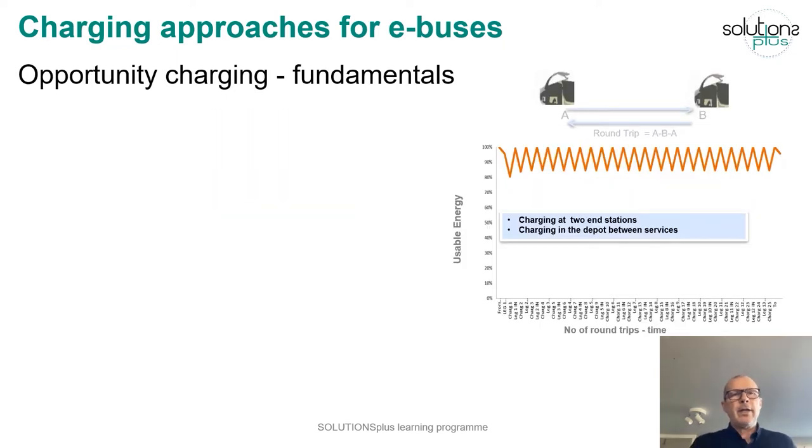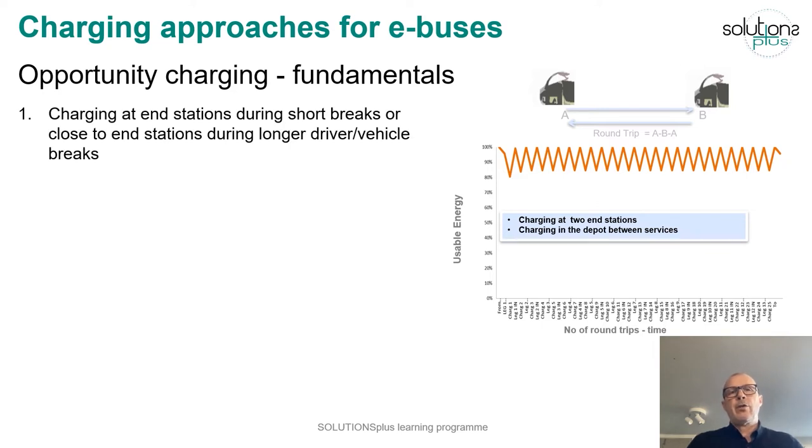Now let's look at opportunity charging. This means the bus charges every time it stops at an end station — it stops, charges during shorter breaks, and then runs again. It could also stop near an end station for longer breaks and charge if that is the case. Charging is done at higher power levels; in Gothenburg we have tried up to 450 kilowatts, but it's possible to go even higher, like 600 kilowatts.